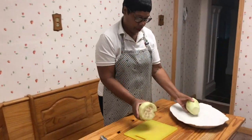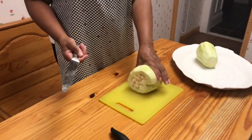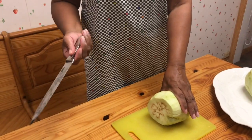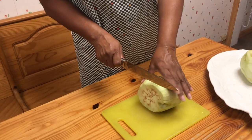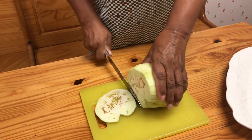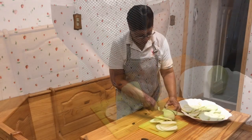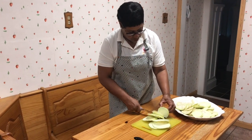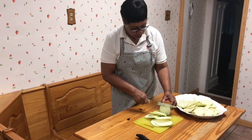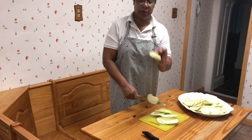Now I'm going to slice it. Some recipes call for a quarter slice — you can slice it any way you like. Joe and I like about one-eighth, which is very thick.